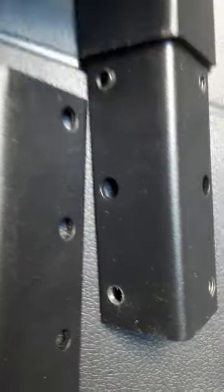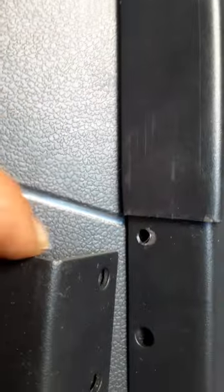When you turn it this way you can see it's not lining up. What we're going to have to do is grind this lip here — not this lip, but this one — so that we can get the clearance. Right now it's not clearing into the screw hole, and you can see how it's not matching. We're going to have to create that clearance by shaving the edge here.